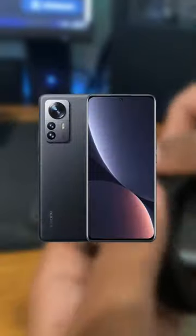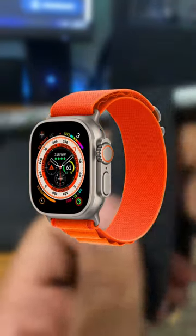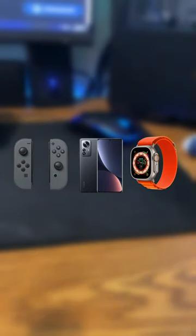However, if you have a couple phones, smartwatches, or even a couple Joy-Cons from a Nintendo Switch, those can all be used as trackers.